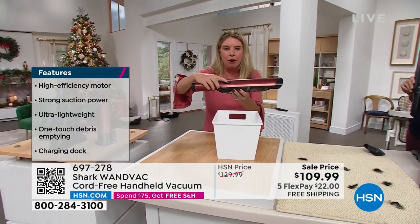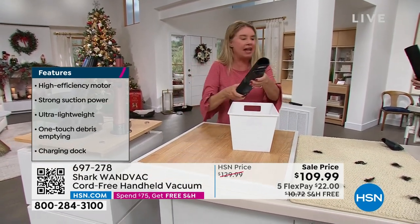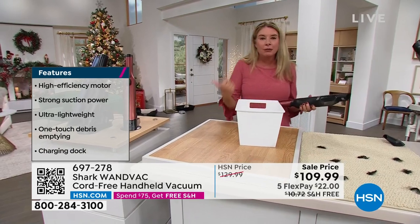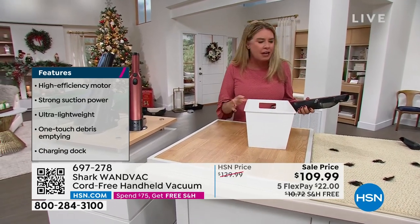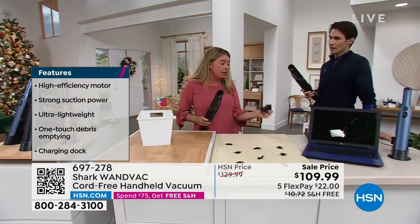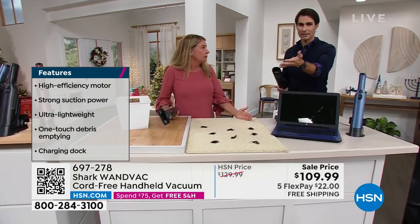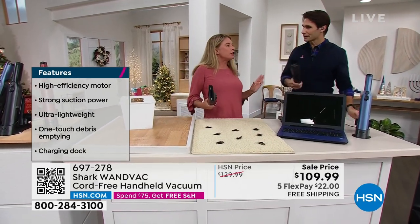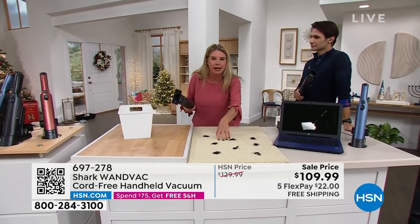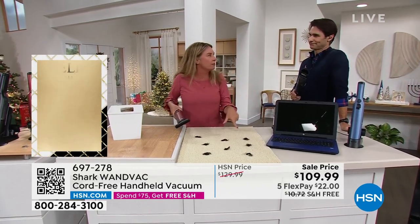One button turns it on, and one button releases and dumps the canister. You don't have to worry about filters, bags, or anything. With all of the attachments included — which live on board — I never search for my attachments, I know exactly where they are. You're not going to pull your big heavy upright out of the closet and plug it in just to use the handheld mode when you have a little mess like this.